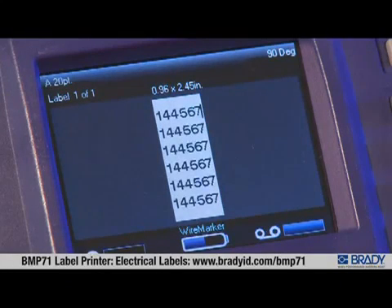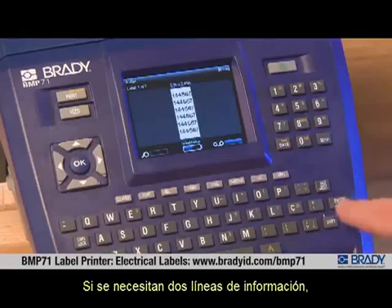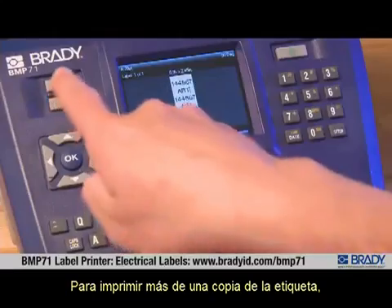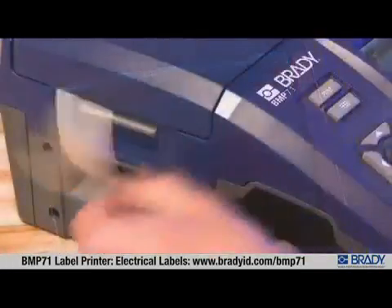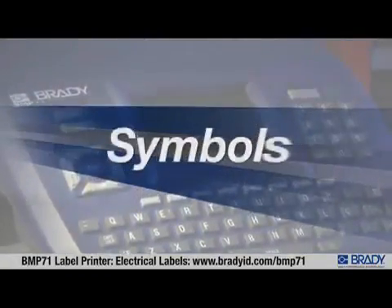On one row, as room becomes available, data is repeated down the length of the marker. If two lines of data are needed, press Enter and begin entering the information for the second line. To print more than one copy of your label, use the advanced print feature. It's also possible to add serialized data, barcoded data, or symbols to wire markers.